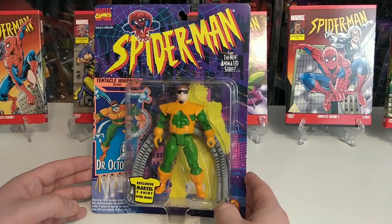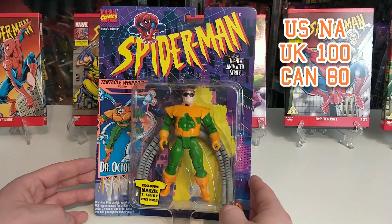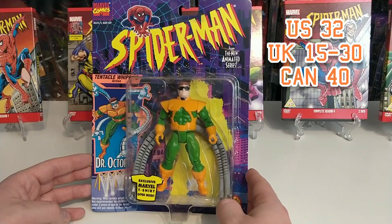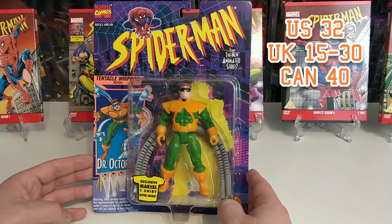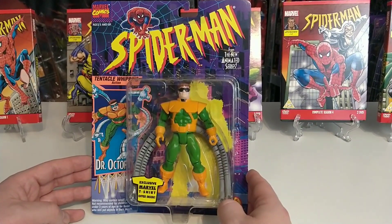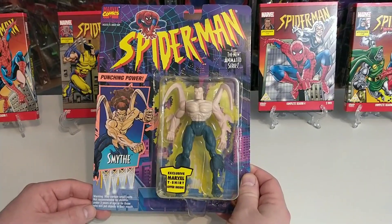This character is as retro as it gets and he is extremely difficult to find — really rare. In the US we couldn't find any examples; in the UK we could only find one example for £100; in Canada he came in at $80 loose. I managed to find examples at £15 and £30. In Canada loose he was coming in at $40. He's definitely the most difficult one to find in series one, although he can be found a little easier in a double pack.